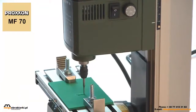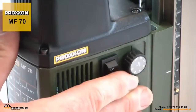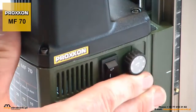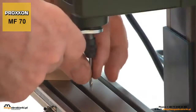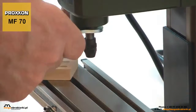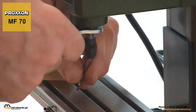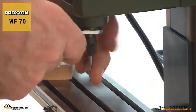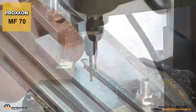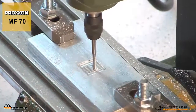For particularly delicate work with difficult material, the speed can be adjusted finely and continuously, down to 5,000 rpm. This provides added flexibility. Different cutters can be used at the same cutting speed, so you always have the right speed and cutter for the material being worked.